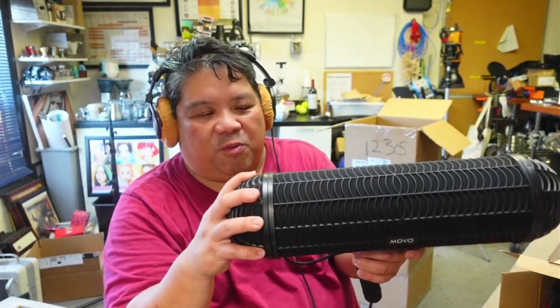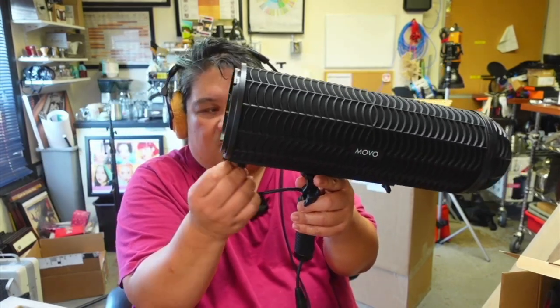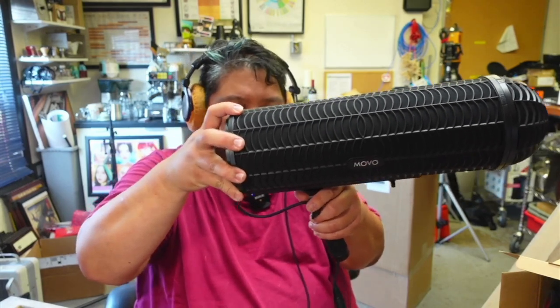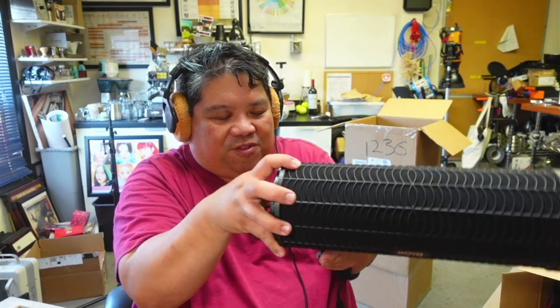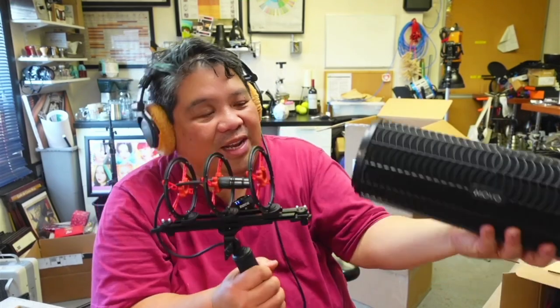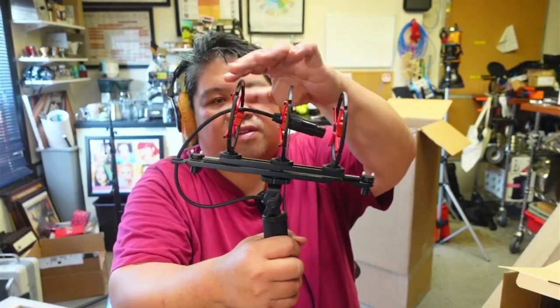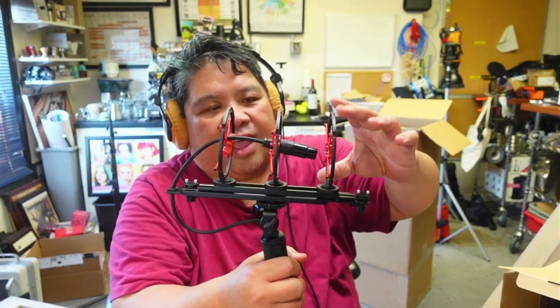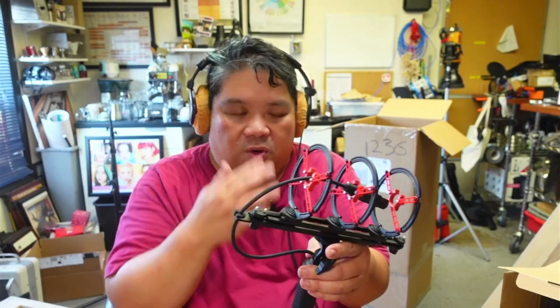Let's open it up — I believe it opens with a twist here. If we loosen this and loosen this, the blimp will slide. I'm not going to force it — how unfortunate it would be if I destroyed it the first day I got it. There are three metal rings with plastic suspension — three suspension rings — which gives you a lot more suspension for your microphone.